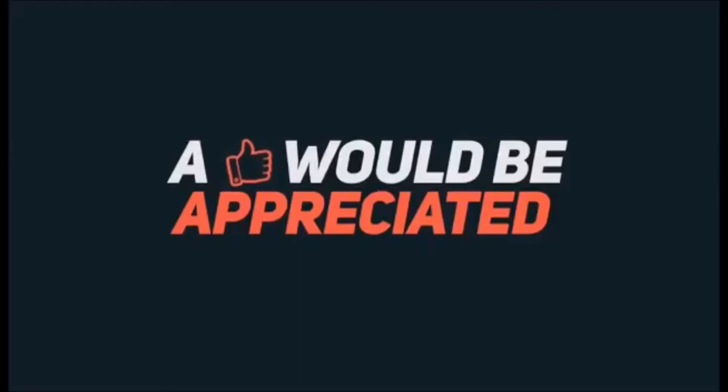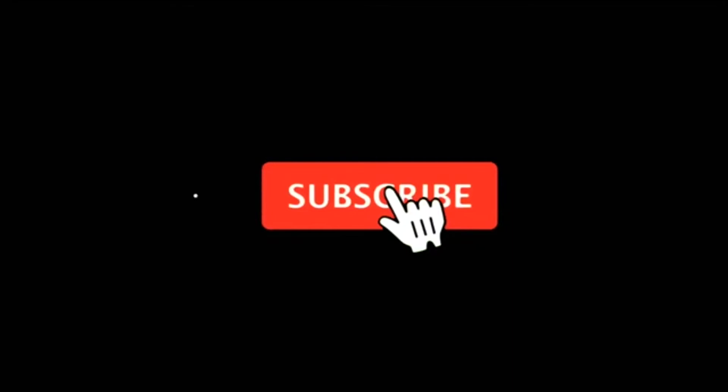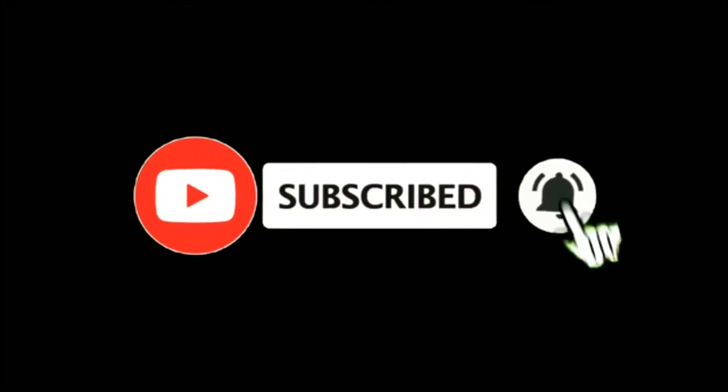If you like this video, please like and share and subscribe to our channel and don't forget to subscribe. We'll see you next time. Bye!